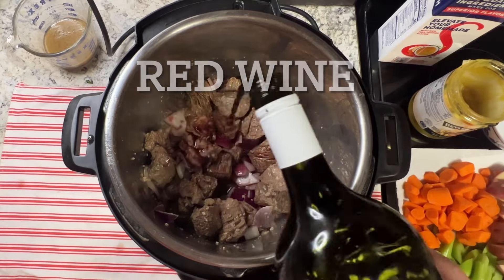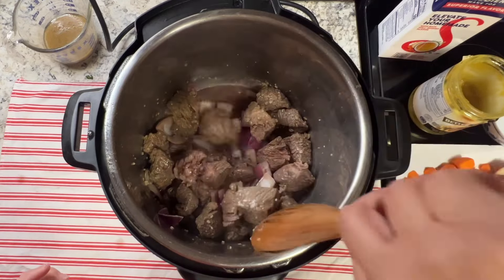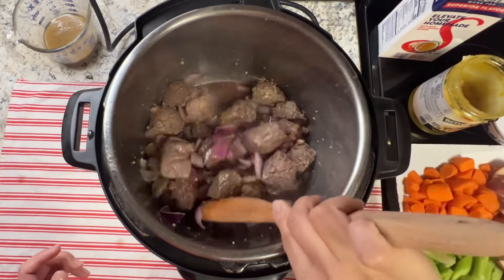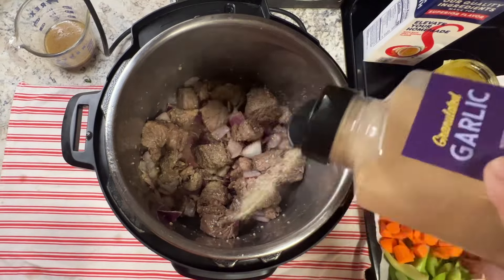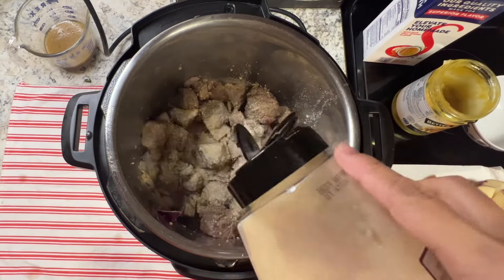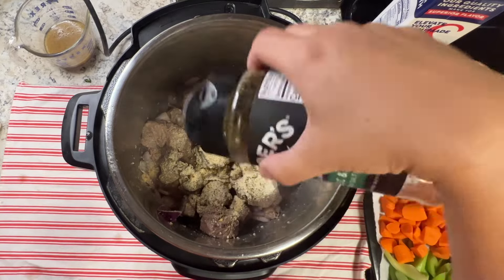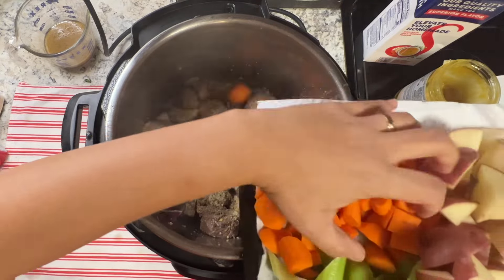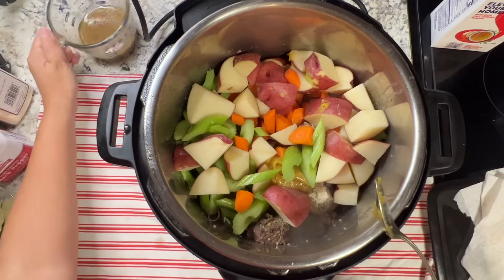Add some wine — I just use regular red wine, whatever wine you have. Mix that together and season with salt, garlic powder, onion powder, and garlic and herb seasoning — this is a must-have, it's so good. Add black pepper.